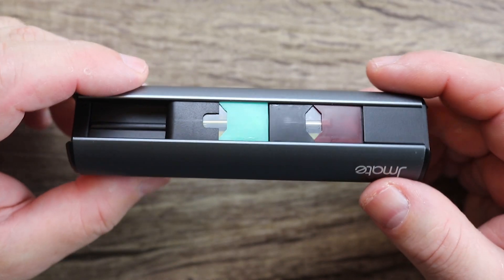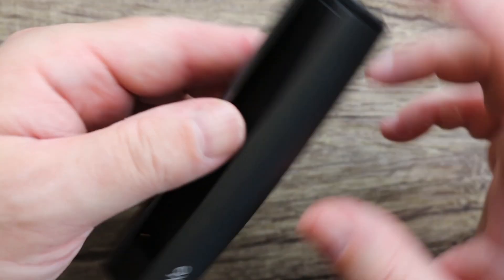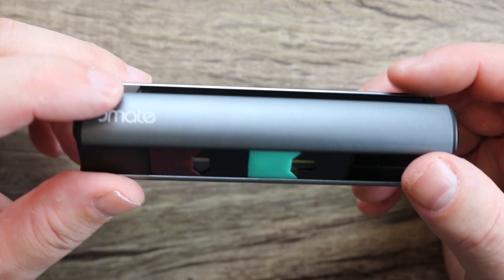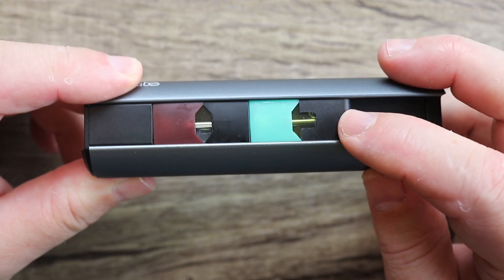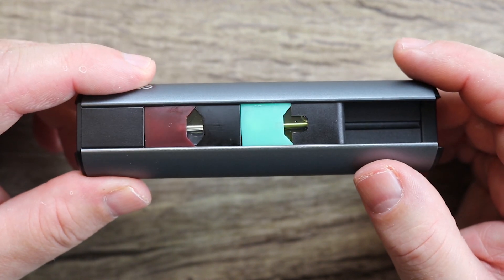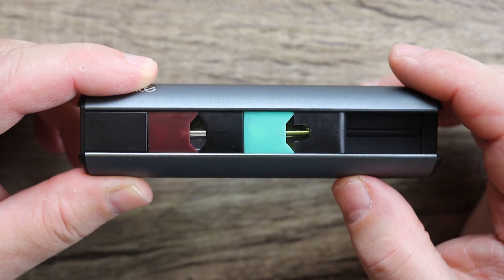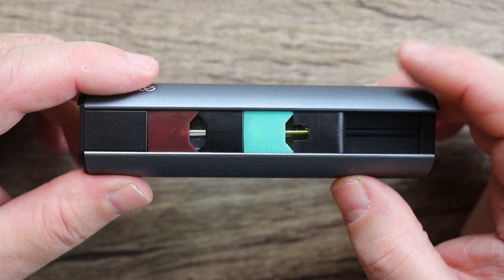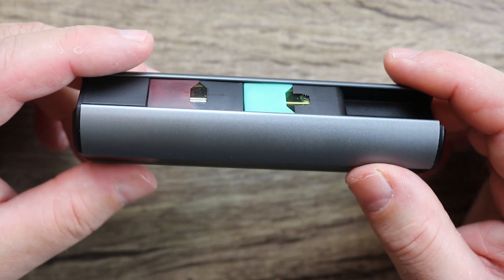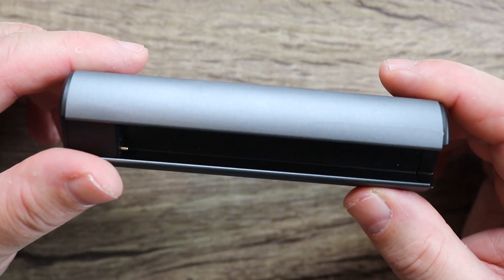You can carry three spare pods in it. There is your JMate. Of course yours isn't going to have Juul pods in it — mine were already in there. You can see we got some JMate branding over here. This is the slot that will hold up to three Juul pods. So if you have a Juul device with a pod in it, you can put three in here and one in the actual pod device itself, so you're carrying four pods. That's kind of cool for people who like to switch flavors.